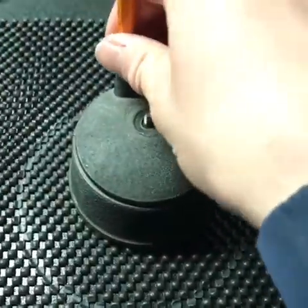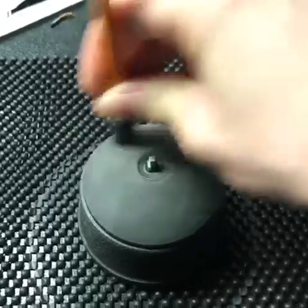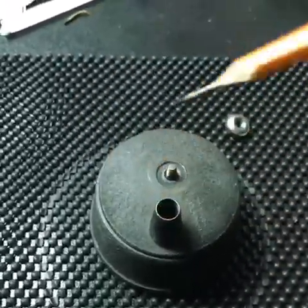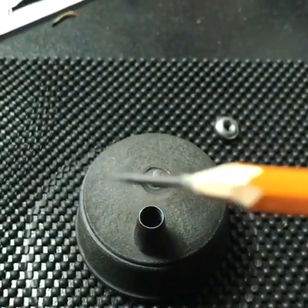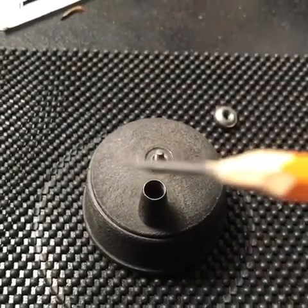So let's try that out. Focus! It's pretty sharp, even though it's blurry.